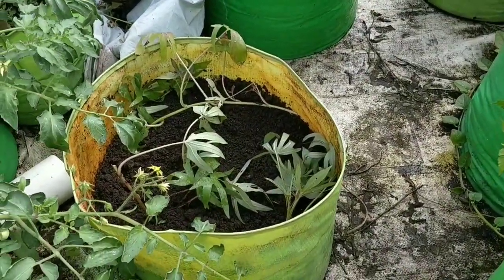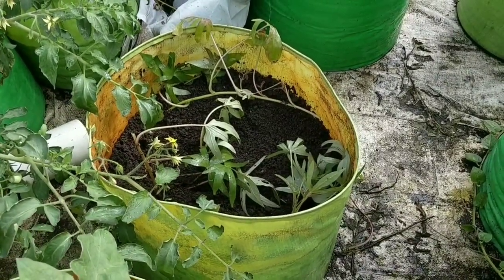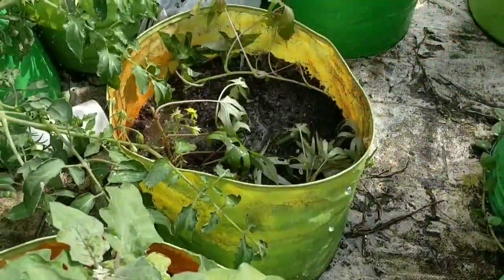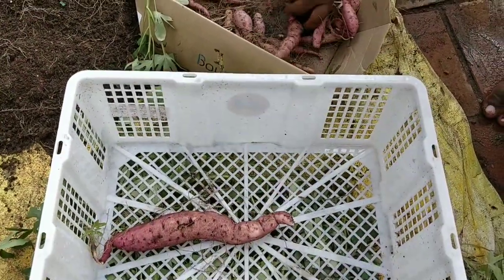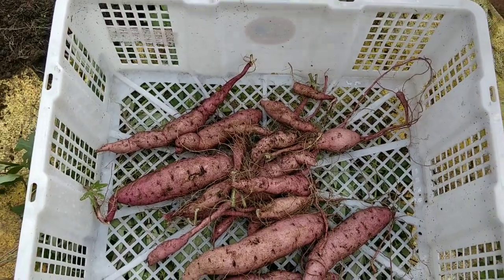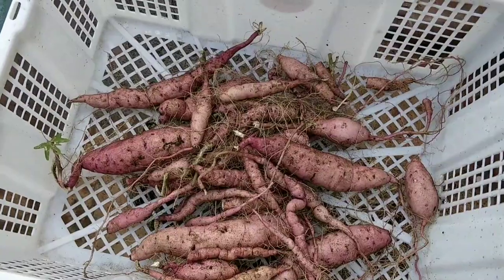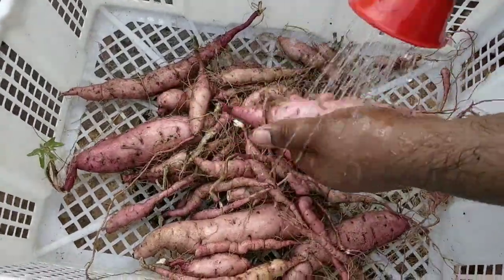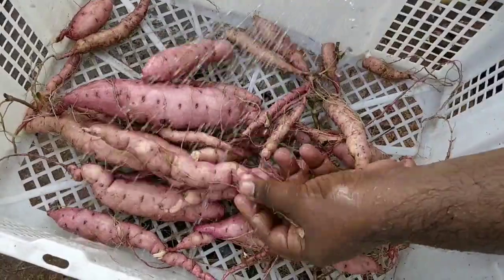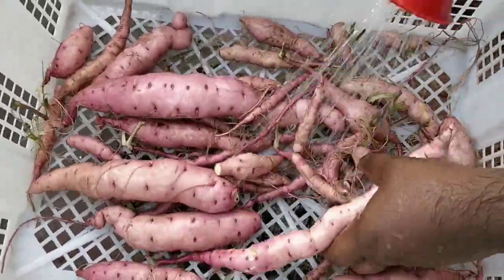This is the procedure for growing sweet potatoes — nothing complicated, just a simple procedure. There was no pest during the growing season and no big issue. The leaves were growing very happily and spreading like anything, and within 4 months I got this much harvest. If you have any doubts related to growing sweet potatoes, you can mention it in the comments. Thank you for watching the video — do subscribe to my channel. Thank you once again.